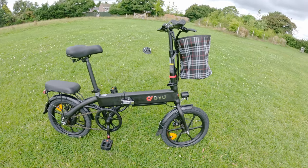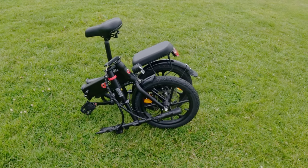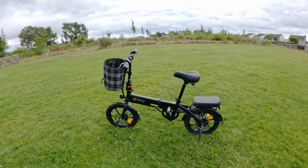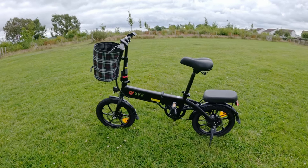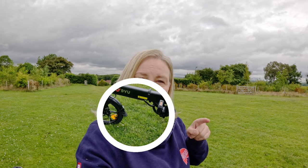Here is the new DYU A1F, which is a foldable e-bike suitable for city commuting. As you can see, it folds up very small. So far I've been really impressed, and the thing that impresses me the most is the price and what you're actually getting for it. You're not getting anything super top of the range, but what you're getting is a bike that is very comfortable and practical, with just the right amount of features, which makes the price very attractive.